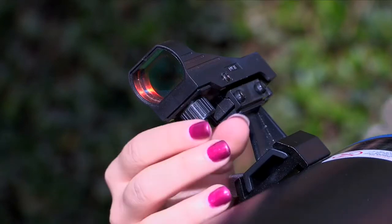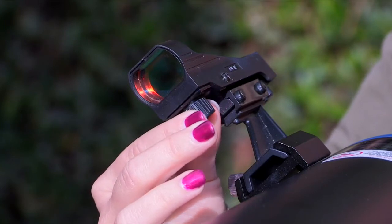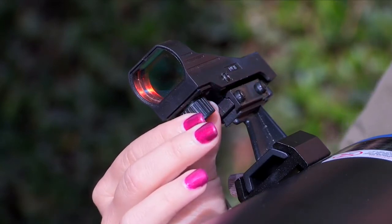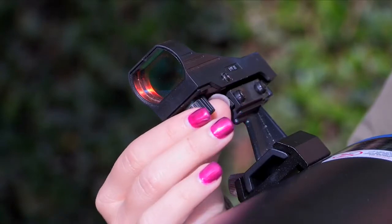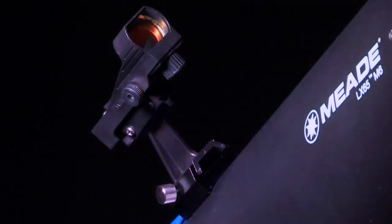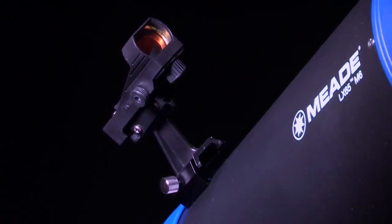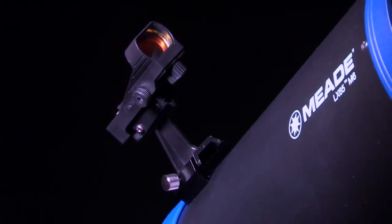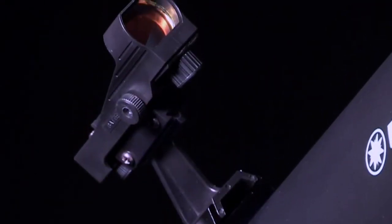To turn on the red dot finder, carefully rotate the power switch until you feel a click. Turning further clockwise will increase the dot brightness. Adjust the dot to the minimum brightness where it can easily be seen — this will extend its battery life and make it easier to see faint stars in the background. The electronic red dot finder allows you to more easily locate bright night sky targets due to its large field of view compared with the main optical tube, but first it needs to be aligned with the main tube so both point at the exact same location.